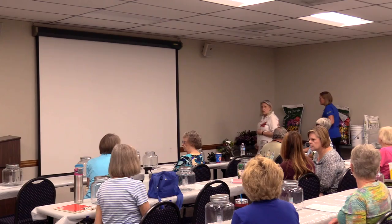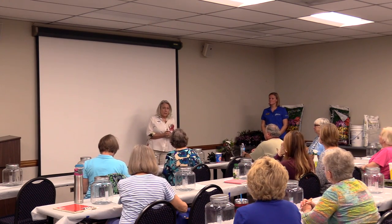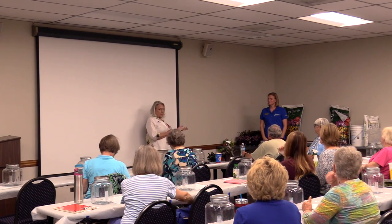Good morning, everybody. Welcome to our terrarium class. I'm Chris Stecker, the horticulture technician and Metro Gardener program coordinator for Cooperative Extension here in Alamance County. And I'd like to welcome Liz Riley, who is the director of horticulture at ACC.